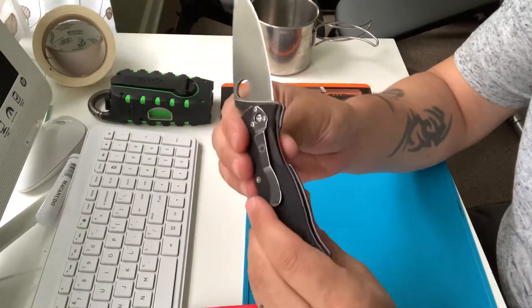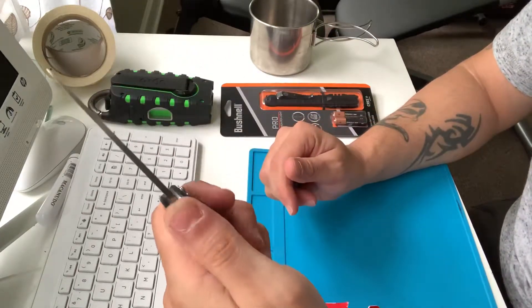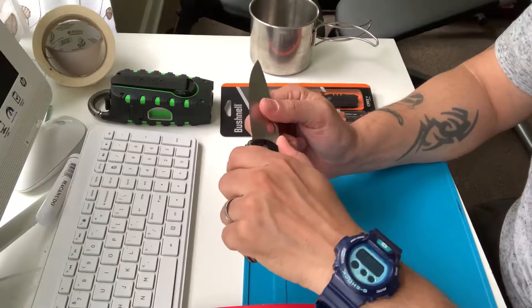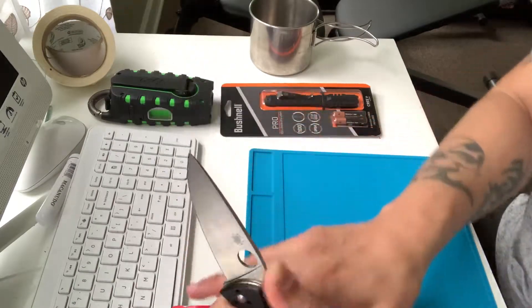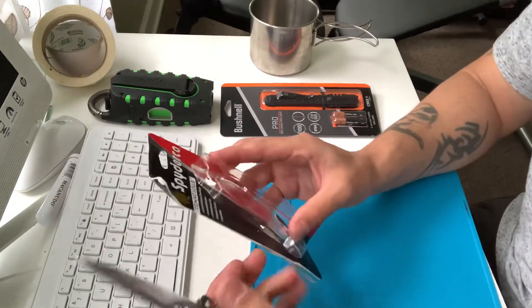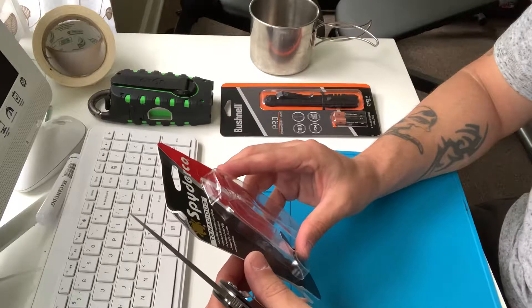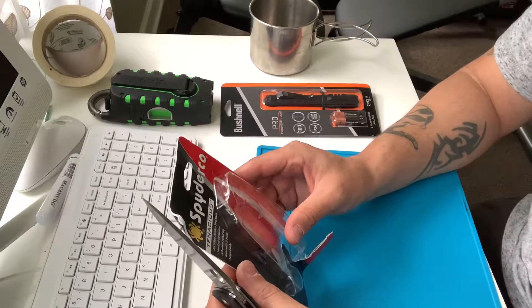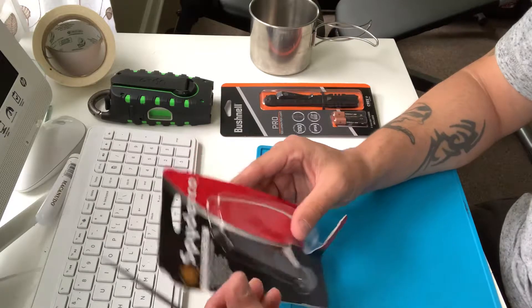It feels nice in the hands. It has a little jimping to put your finger. It's not bad at all. It has a lanyard hole in the back.